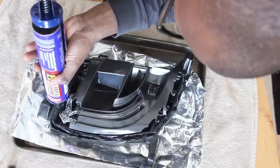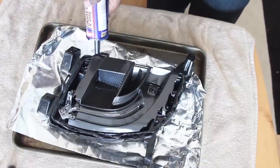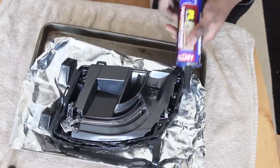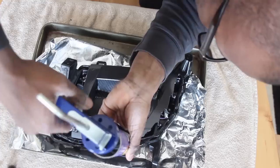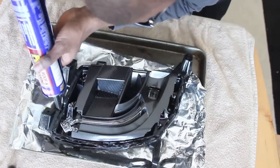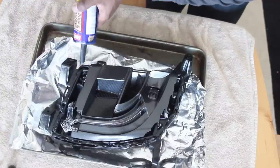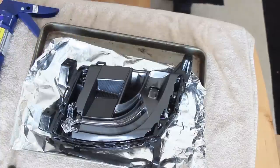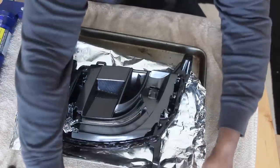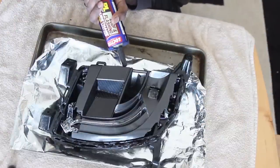After making that bead, I press the plastic fog light lens against the housing. You want to make sure it's clean on the inside and outside — if you have a fingerprint on the inside of the lens when you install it, that fingerprint is going to be there forever and there's no way of getting it off. Make a good bead going all the way around and fill the creases up with the polyurethane.